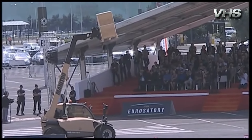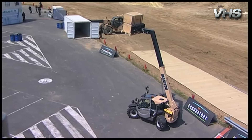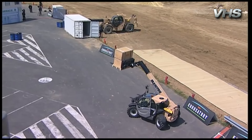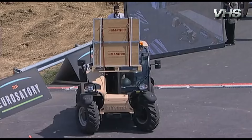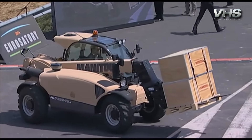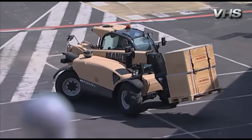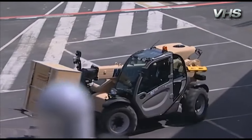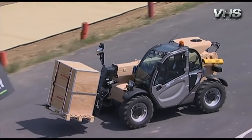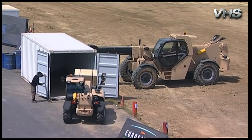Let's switch now to the smaller vehicle, the MLT-625. Manitou is now presenting its MLT-625, the most compact telehandler of the range, having a nominal capacity of 2.5 tonnes, a 6-metre lifting height and a 3.3-metre outreach. This model is equipped with a 75 horsepower engine and offers a great ground clearance of 38 centimetres, giving the best rough terrain ability.